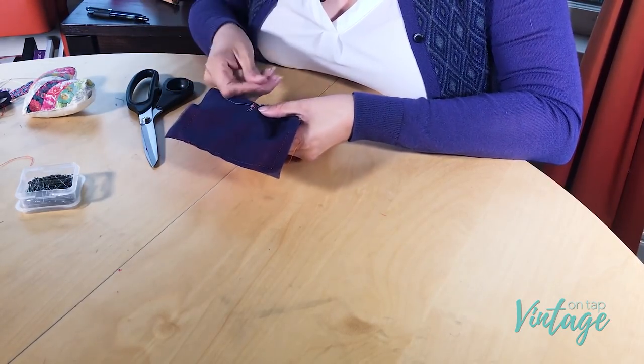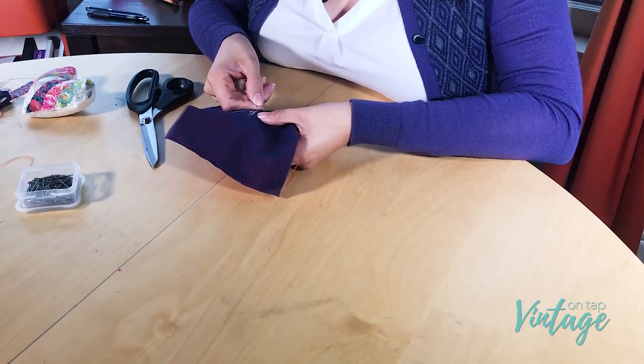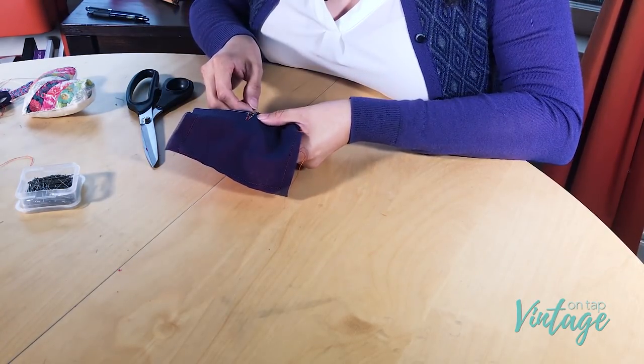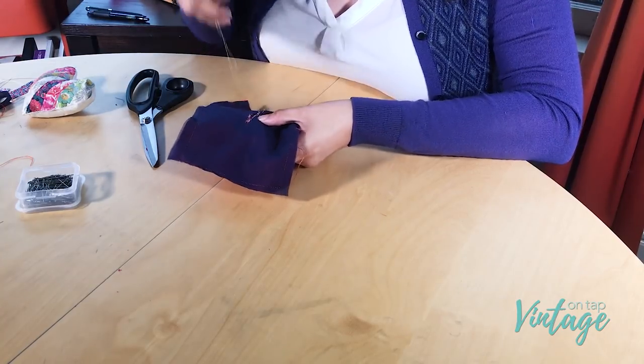Check out the website because I'll have some more detailed photos of this. Go ahead and do that all the way around, and once you've gone through the entire buttonhole, give it a really good press on both sides so that the facing or lining part stays down flat and the outside stays down flat as well. Then you'll be good to go.